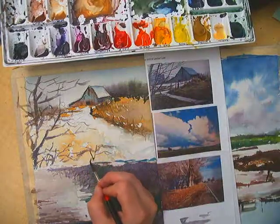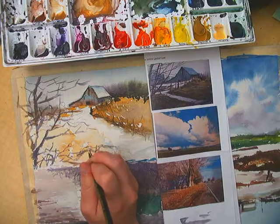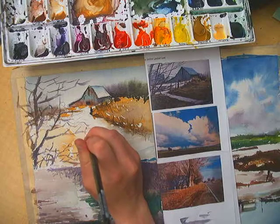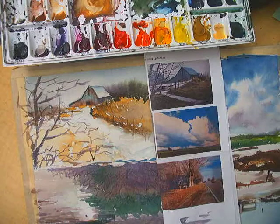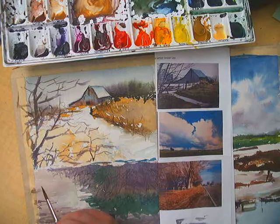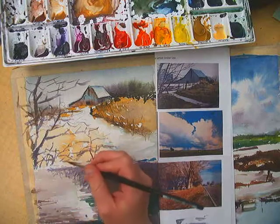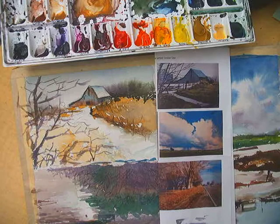Maybe I'll let this branch kind of... sometimes I do something and I'm not sure where I'm going with it, and then you just kind of deal with it, work around it — kind of like life. I'm not really liking what I did there, so I think I better stop the video.